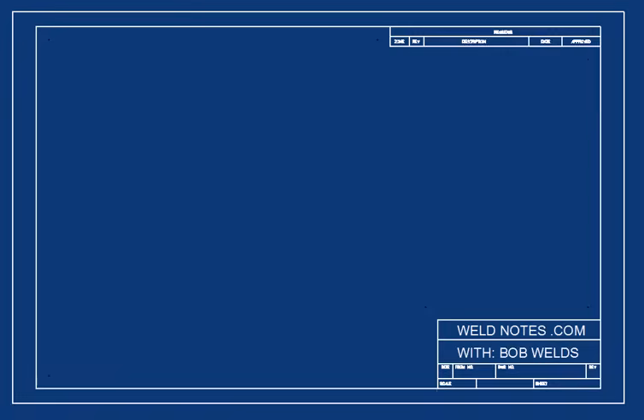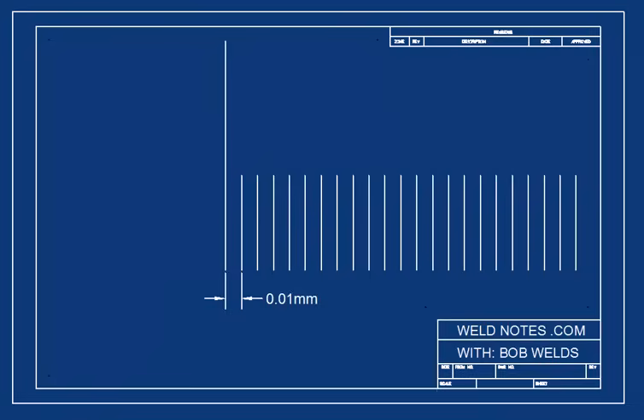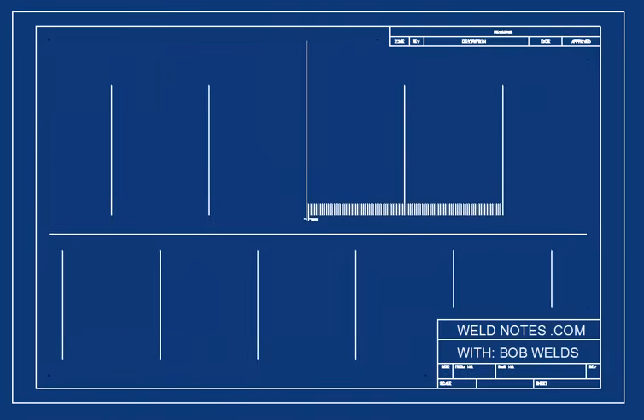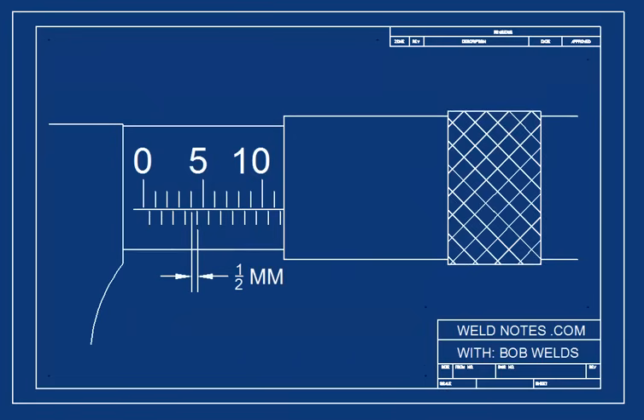Remember that we said this mic would measure down to the nearest one one-hundredth of a millimeter? Well, here's what that would look like on the barrel. They don't really make marks this small because no one would be able to see them to read them. Obviously, there has to be a better way. Remember that each mark on the barrel is equal to one half millimeter — another way to think of a half is 0.50.